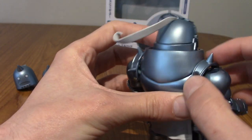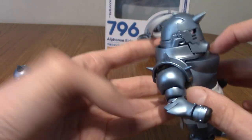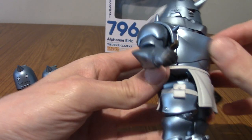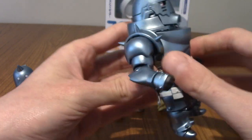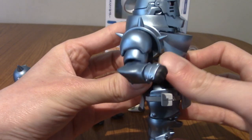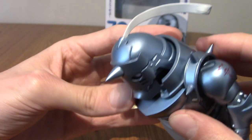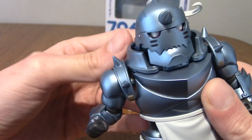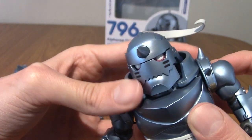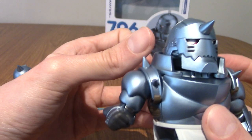He's got his shoulder guard things which are really cool. His chest does come off I believe, but I'm not sure how easy it is to pull off — I'll experiment with that when I'm doing some photos. Also, weirdly, his collar thing is a little bit loose. I think when you replace the head you kind of put this here as well — maybe it's meant to move so you can get better range of motion, but I'm not sure.